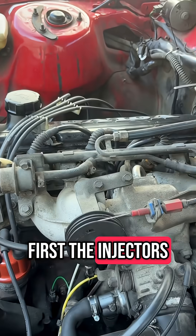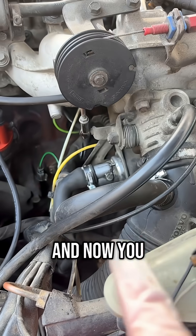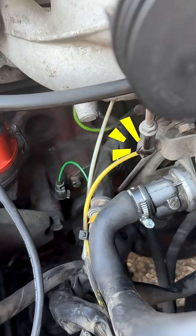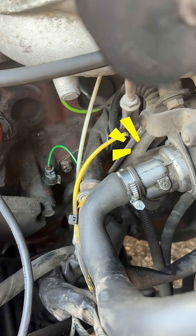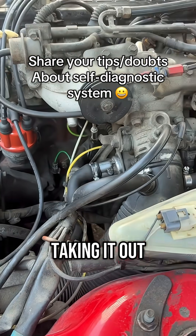First the injectors will start firing and now you should hear the idle air control valve. So I guess this is how you can actually test it without taking it out.